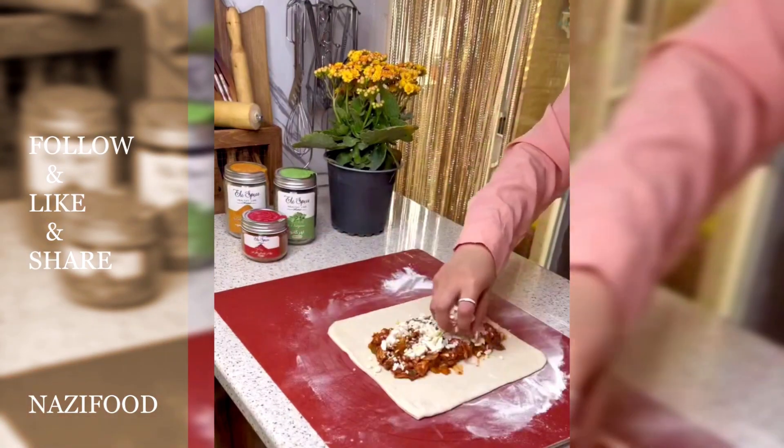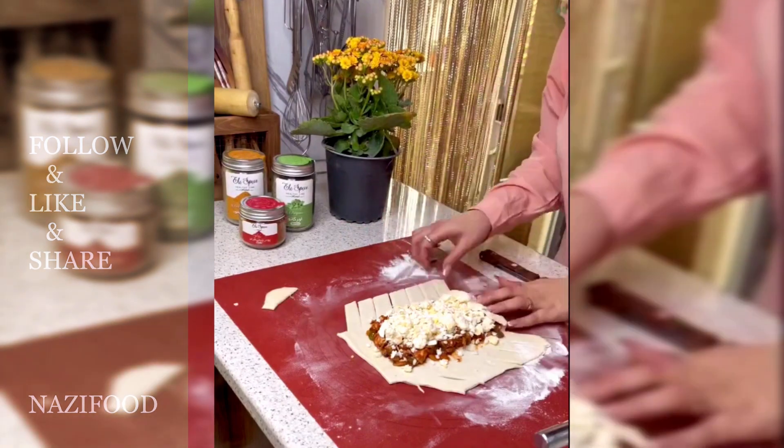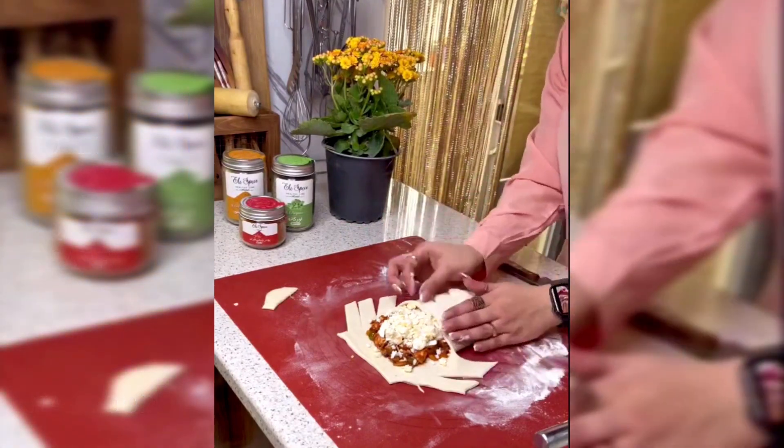Place the strudels on a greased baking sheet and bake in a preheated oven at 180 degrees Celsius for 35 minutes. For an electric oven, bake at 160 degrees Celsius for 35 minutes.